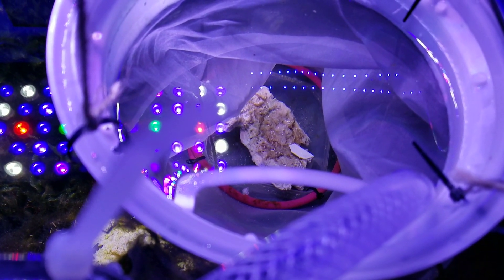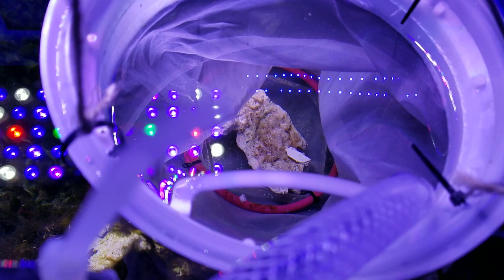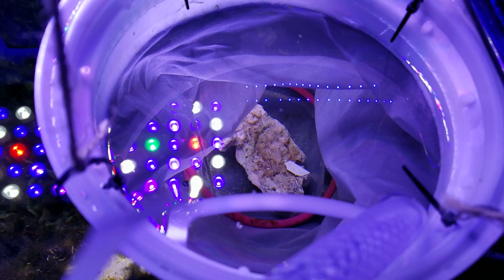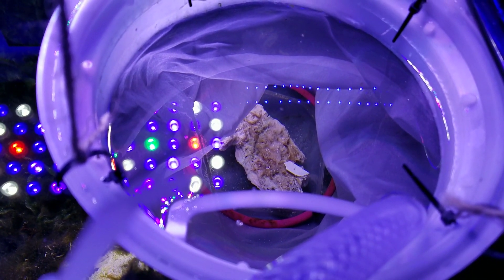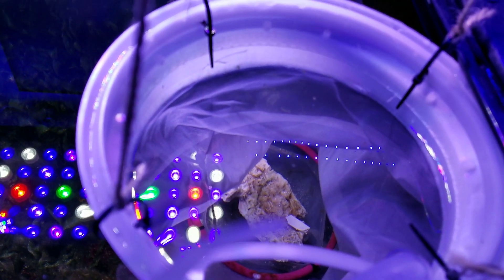It's really hard to see any baby shrimp in there because the filter sock is white. Basically I put a plastic ring and a rock in the bottom to stop the filter sock from collapsing on itself or moving around because of flow.